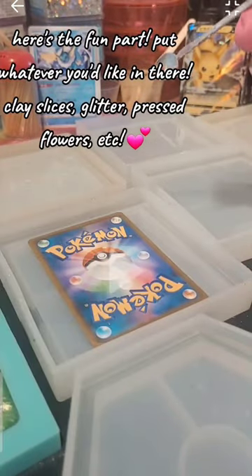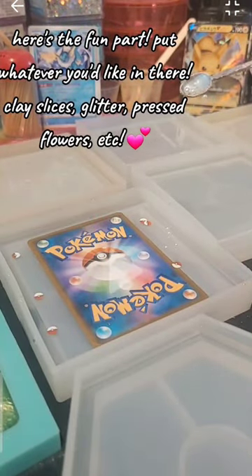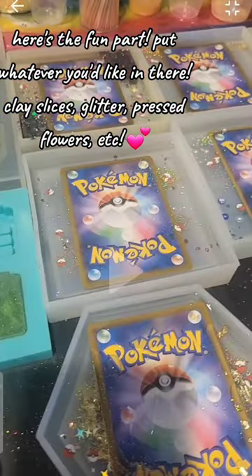Here's the fun part. Put whatever you'd like in there — clay slices, glitter, pressed flowers, etc.